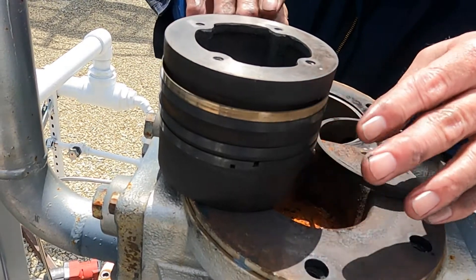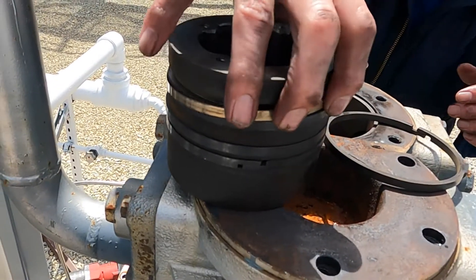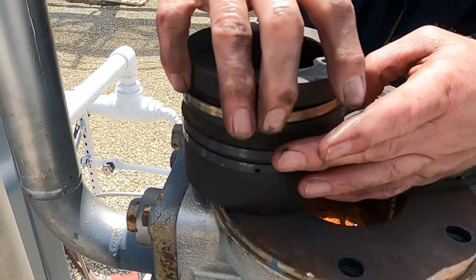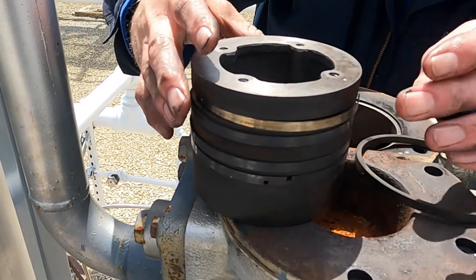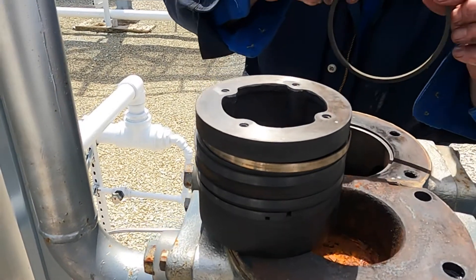That's it — it's pretty simple, just like a basic piston assembly in any motor. We want to stagger everything, and these things are pretty flexible.